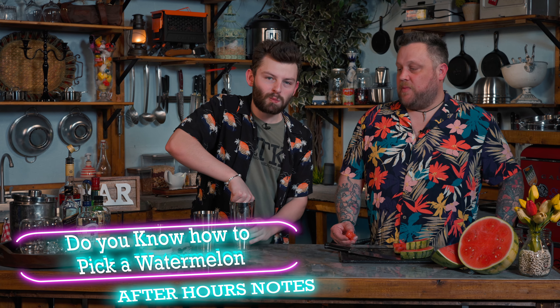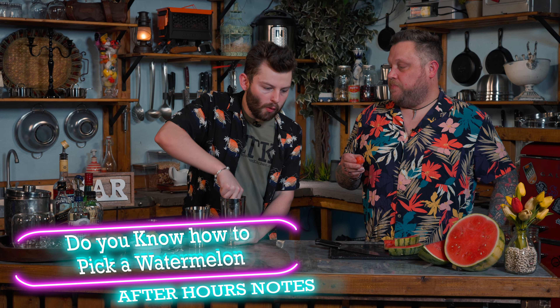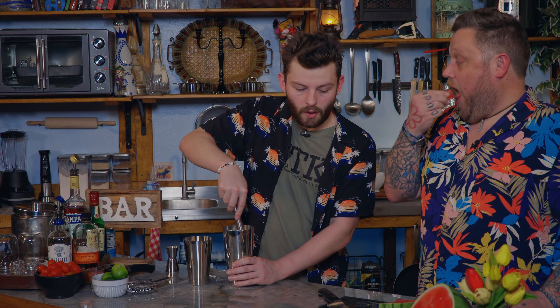That watermelon's good — I'm going to steal a piece while I'm muddling. That is a good watermelon. I can pick them. To be honest, I'm not a huge watermelon fan, but I can pick good watermelons, and this one's actually really good. It really is. I am a watermelon fan — I love watermelon. It's super good.